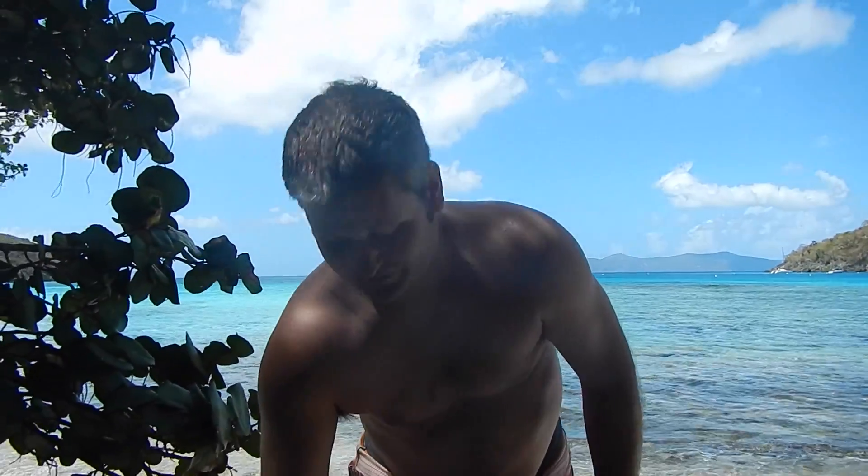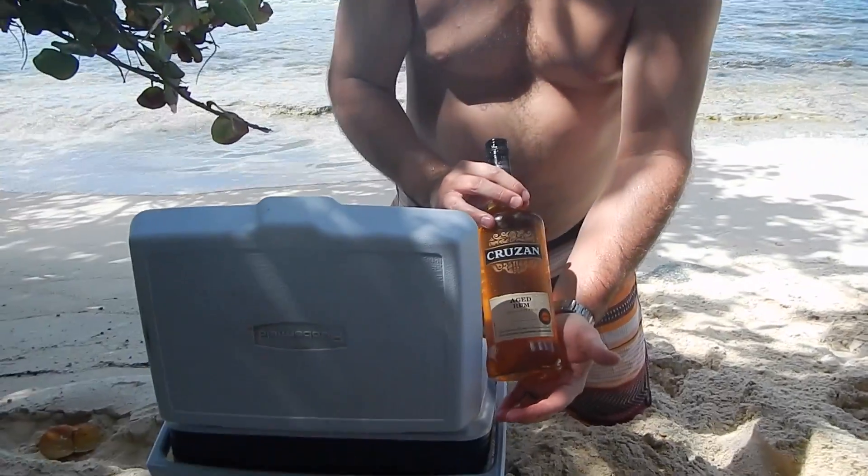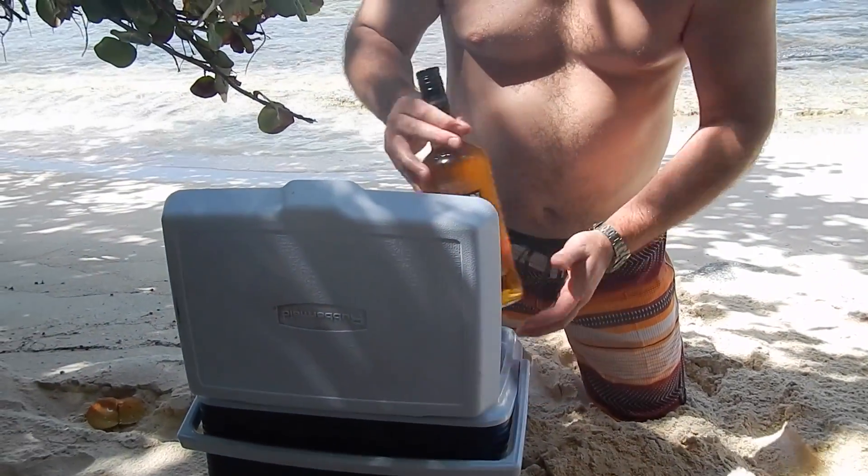Hey y'all, Irick Sky here. What I'm going to explain today is how to mix the perfect rum and coke. Now the first thing you need is the perfect rum. This right here comes highly recommended — it's Cruzan. It is an aged rum from St. Croix.